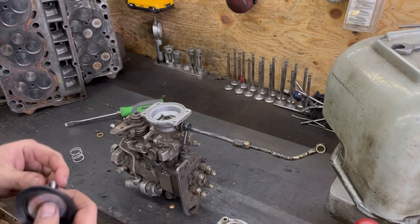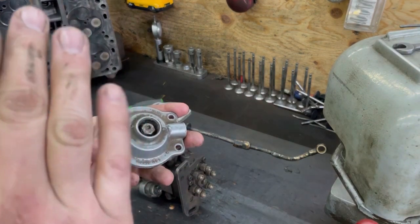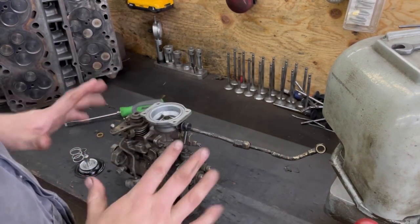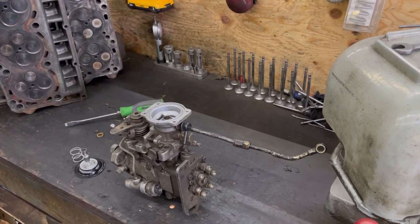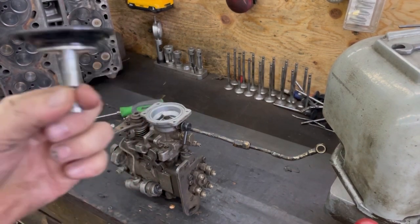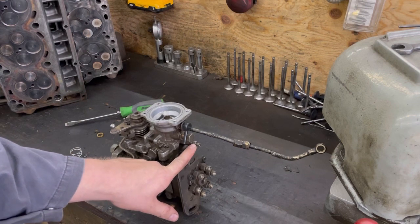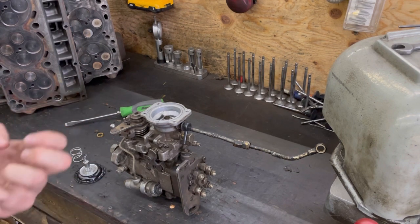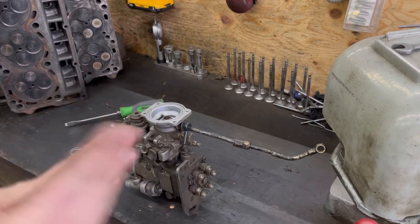Adjusting these is basically the same idea as a P-pump - very similar, different design but similar. The fuel pin on a VE is like the fuel plate in a P-pump. But with these pumps you do have another adjustment to add more fuel - kind of like an adjustable delivery valve in simple terms - which adds the amount that the collar is over top of the plunger.